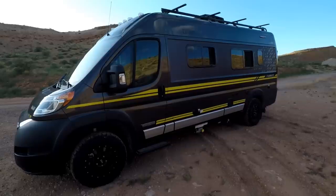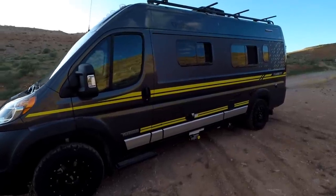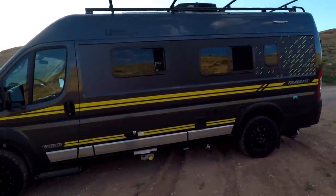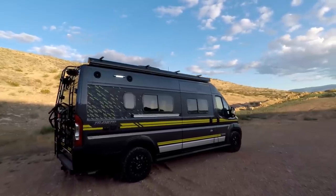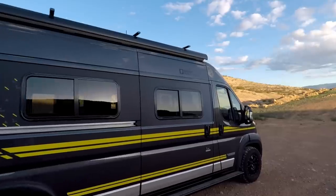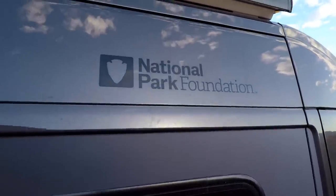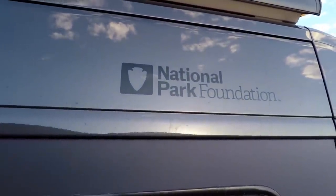First, this is limited to a run of 100 units. And I think that is really cool. You know, they're going to hit 100, they're gone. And then they're going to be just kind of like the unicorns out there — you'll know when you see one. But we should probably point out that people are ordering these already, so there's fewer than 100 left. Get them while they're hot. The other cool thing is Winnebago is making a $250 donation for each National Park Foundation Travato they sell to the National Park Foundation. As if buying a Travato doesn't make you feel good enough already, donating to your national parks should probably help.